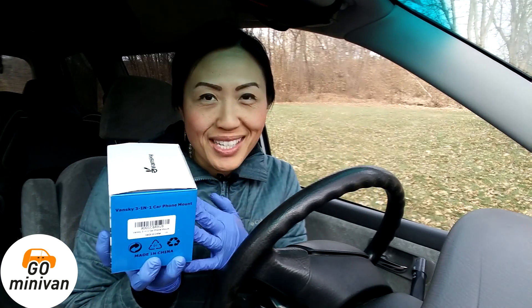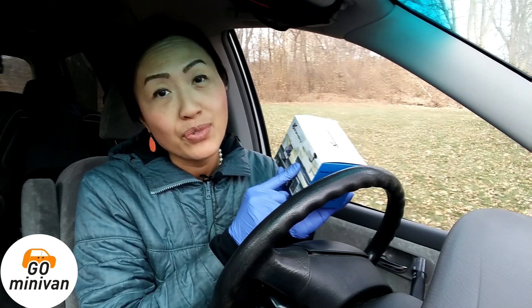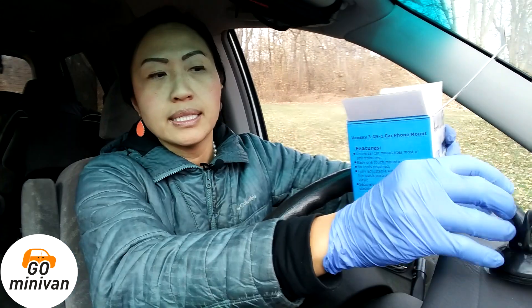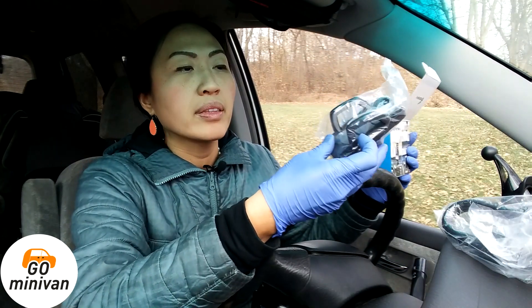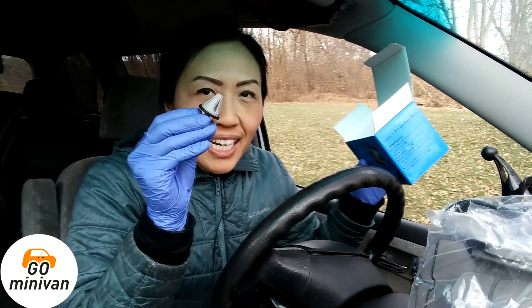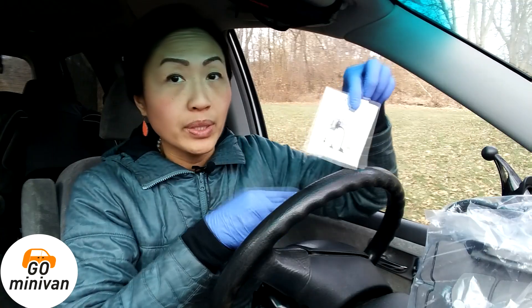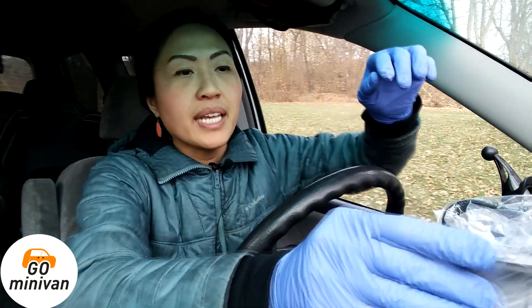I'm opening this for the first time so you'll see it just as I do, and we can see if this is for you too. I'll quickly go over the parts. There's a first piece here, another part here, a larger part — this looks like maybe where the phone would go — and then a tiny little piece. I'll set that down so it doesn't roll off. There's also a user manual with little pictures and a small business card.